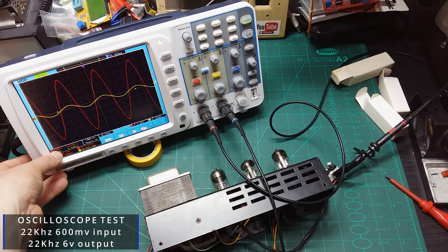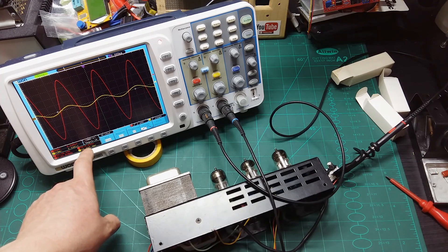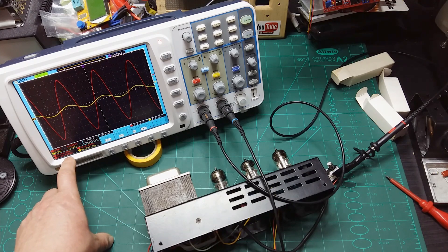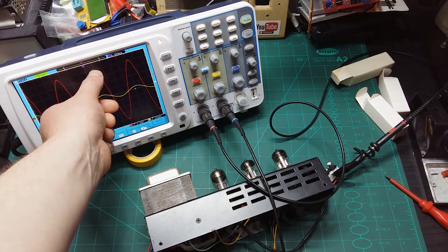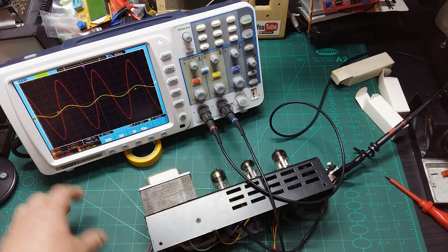Now testing at 22 kHz. Same setup — 2 volts per division. Input is 600 millivolts, output is 5.6 volts RMS at 22.8 kHz, handling it perfectly. It's not clipping the line, no distortion — a pure sine wave on the output even at 22 kHz. I'm really impressed with this pre-amplifier.